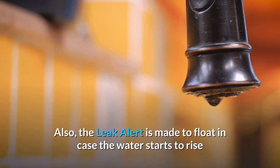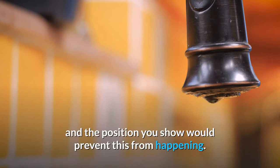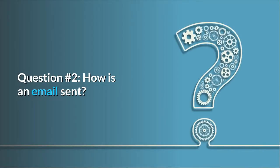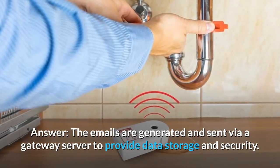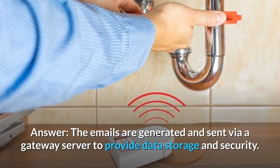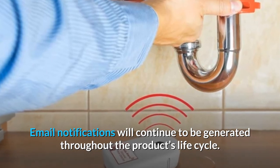Also, the Leak Alert is made to float in case the water starts to rise, and the vertical position would prevent this from happening. Question number 2: How is an email sent? Does it depend on a third-party service? Answer: The emails are generated and sent via a gateway server to provide data storage and security. Email notifications will continue to be generated throughout the product's lifecycle.